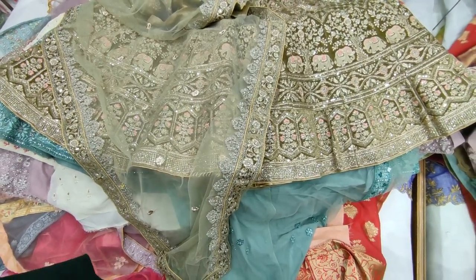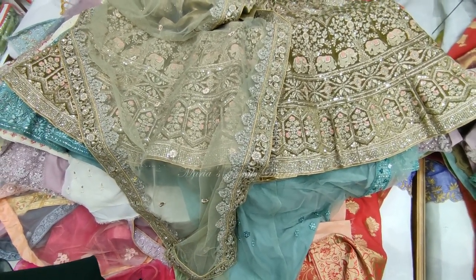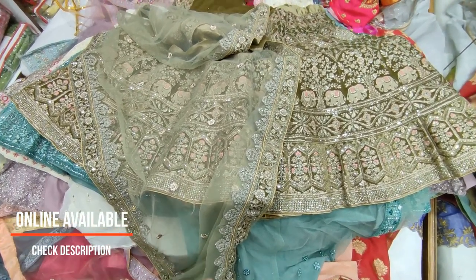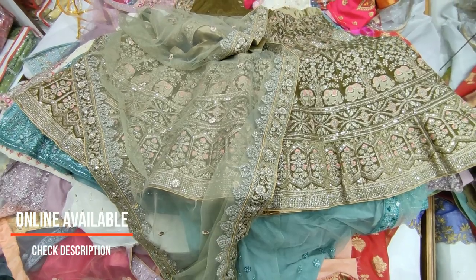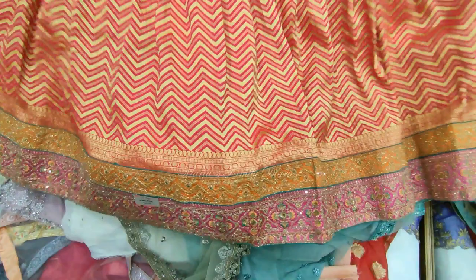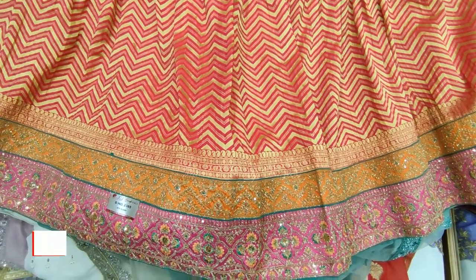Color changes are available — there are four colors and four designs available in the same design, with differences in each. You can contact me on WhatsApp with a screenshot. This piece is ₹3,500.